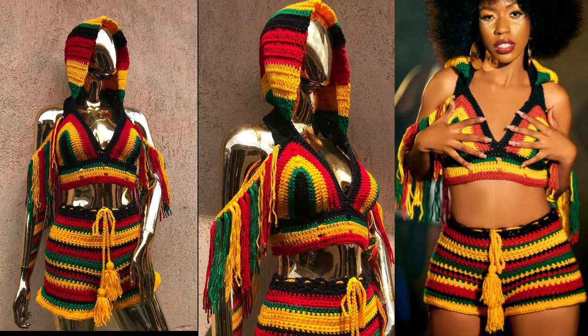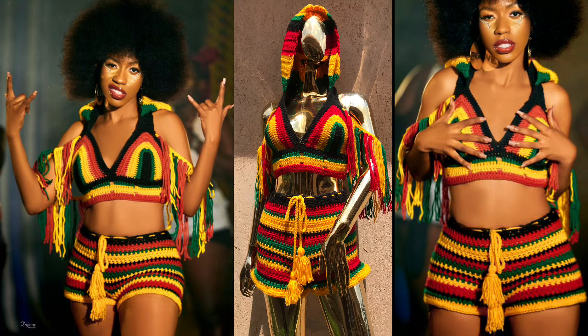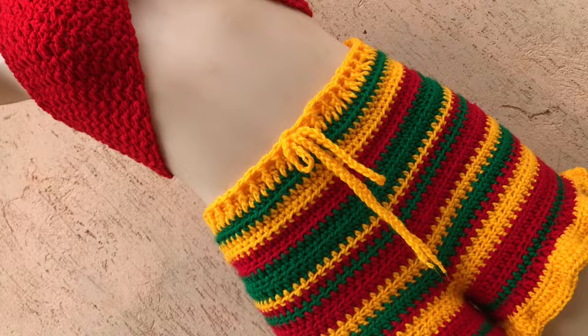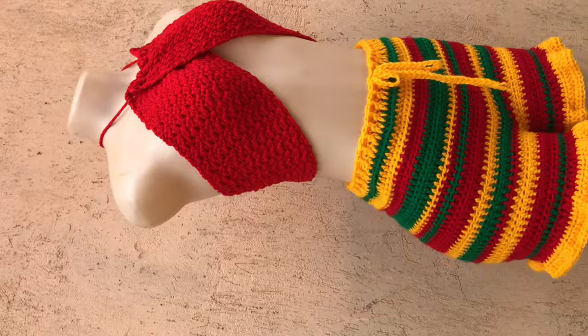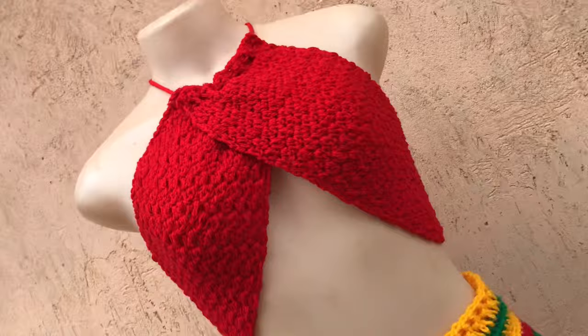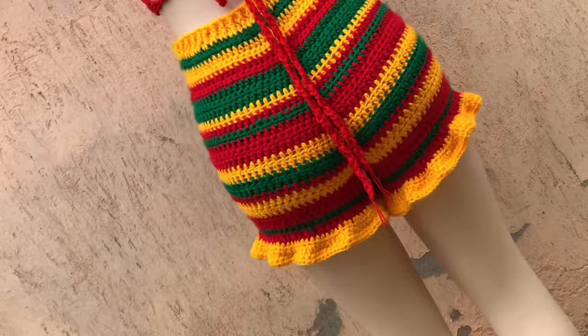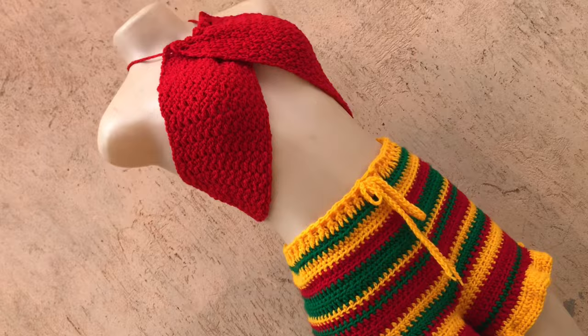Hi guys, welcome back to Anita Crickets, my name is Anita. I have made these shorts several times and I love how they turn out. I'm thinking about making a tutorial for this top as well, so stay tuned. These shorts are super playful — I love the fitting, I love everything about them. I could make two pairs of shorts in a day, that's how much I love making them.